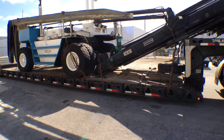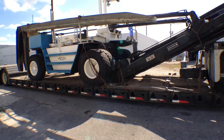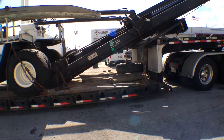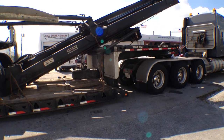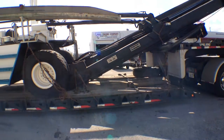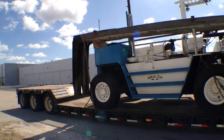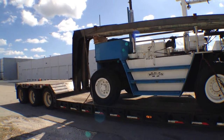This is how you load a Wiggins Marina Bull forklift for transportation by truck. As you can see, they've just folded the mast down, rested it on the carriage, loaded the forks over the counterweight, and locked it up so that everything fits properly.